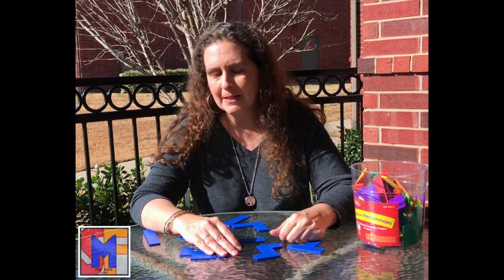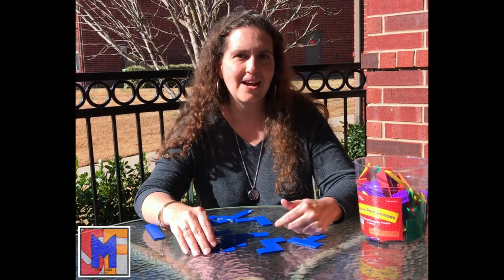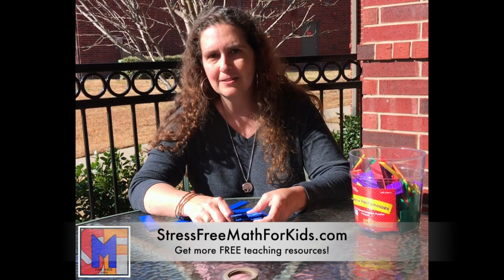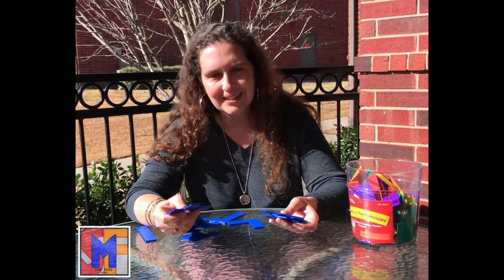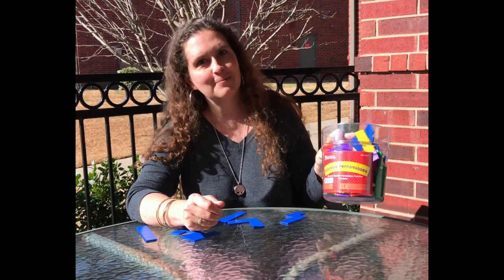It's a great toy because you can just give it to your child and they will play with it for a long time and not even know how much they're learning. Or if you want to use them for more guided instruction, there are so many ways you can do that too. I will have all those plans available on my website, Stress-Free Math for Kids. You can download very specific plans with what to say and what to do to guide your kids in playing with this to get to their geometry knowledge. But if you just want a toy for your kids to play with at home, this is a great one to get — Rainbow Pentominoes.